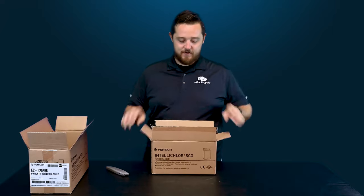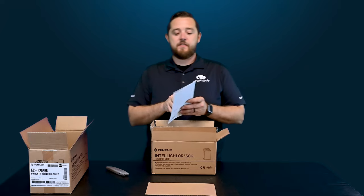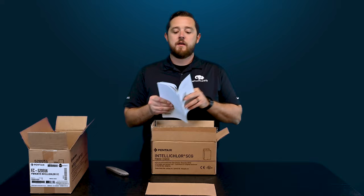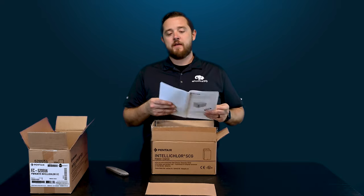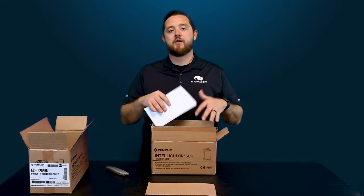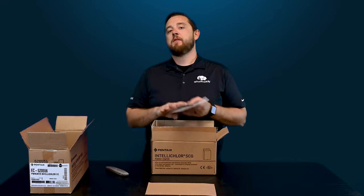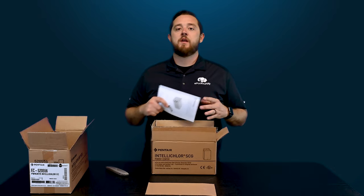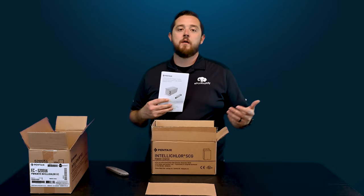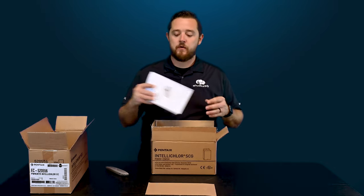Now we got product — we're not into another box. First thing they give you is the instruction manual. You guys can walk through this and see what to expect. We do have videos on other transformers, but because this one is specific for your actual IntelliClor, you will want to read this user manual. We should have another video coming your way with a full installation so you can see the differences between a traditional 12-volt transformer compared to the IntelliClor transformer.